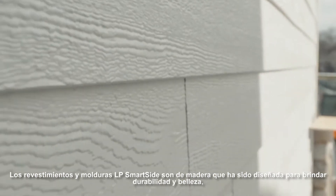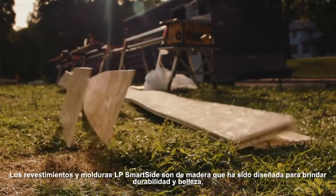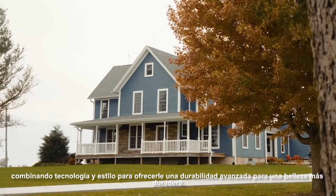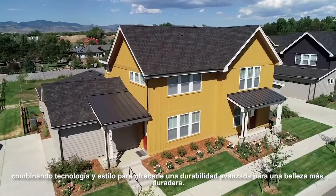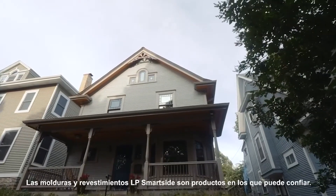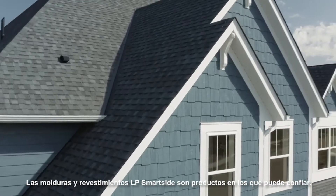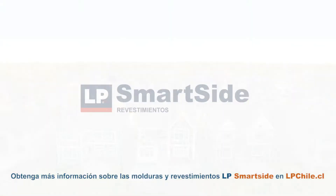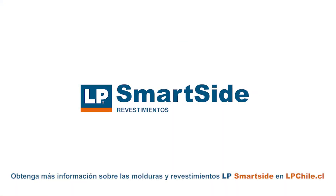LP SmartSide Trim & Siding is wood that has been engineered for durability and beauty — and it's engineered wood you can trust. Combining technology and style to offer advanced durability for longer-lasting beauty, LP SmartSide Trim & Siding is a product you can rely on.